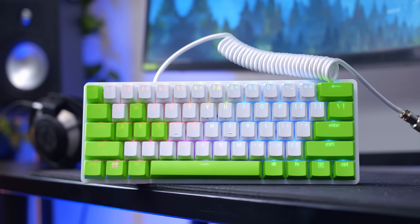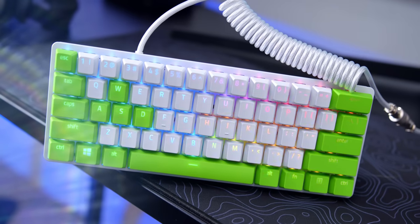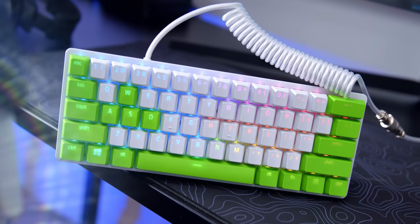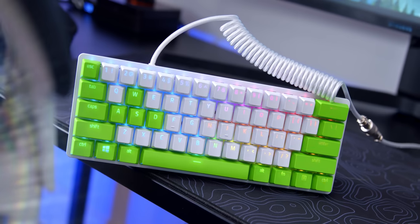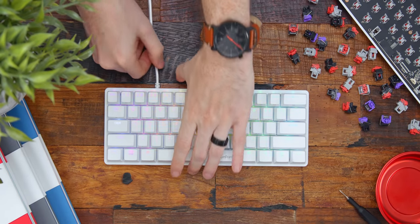Razer also kept some popular adoptions from their previous Huntsman Tournament Edition keyboard, including the detachable USB-C cable, double shot PBT keycaps, and a standard bottom row. This is great because it gives you the option to switch it up and make it stand out.